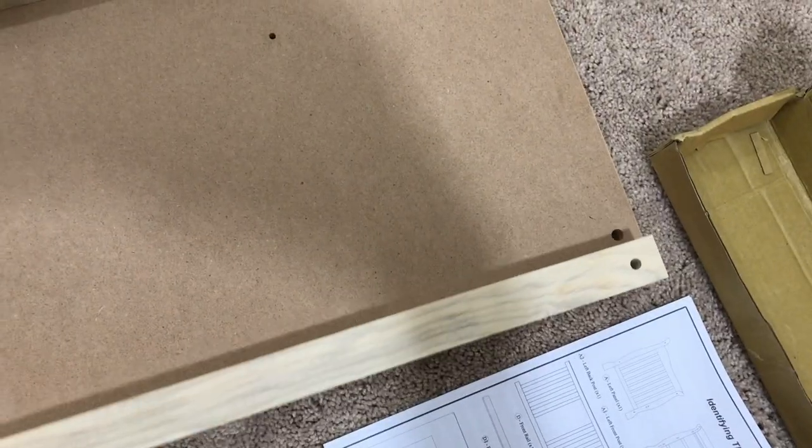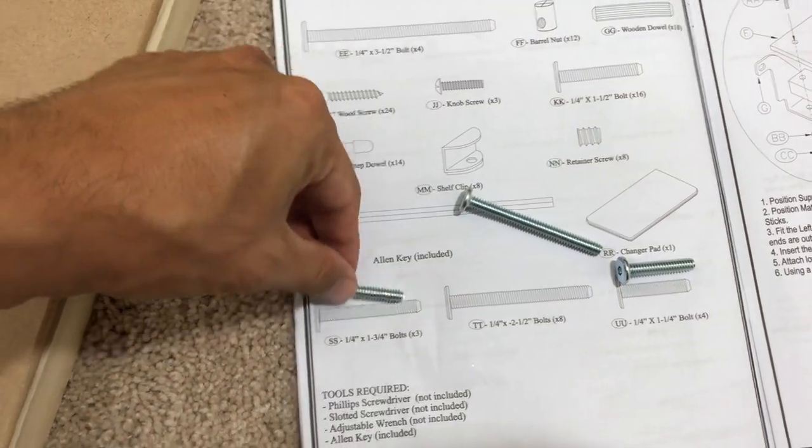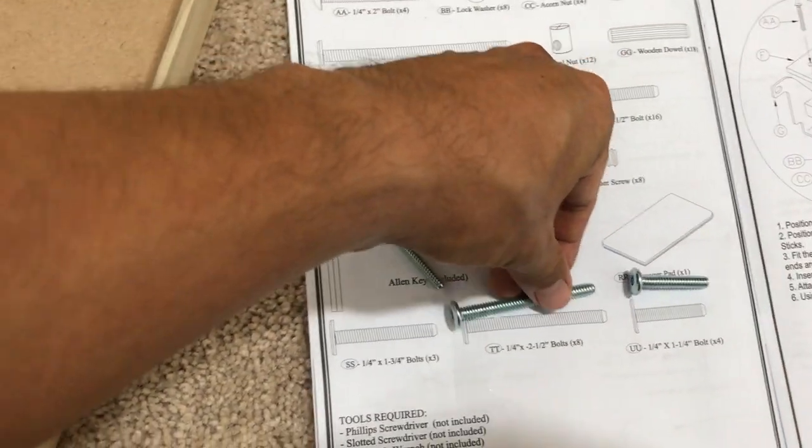You have two of these support sticks right here, which have holes. You're going to line up these holes underneath the board. To make sure that you got the right ones, they pretty much measure up to the reel in the picture, as you can see.